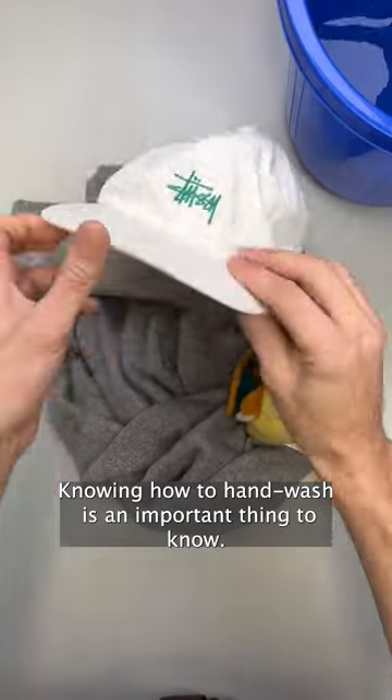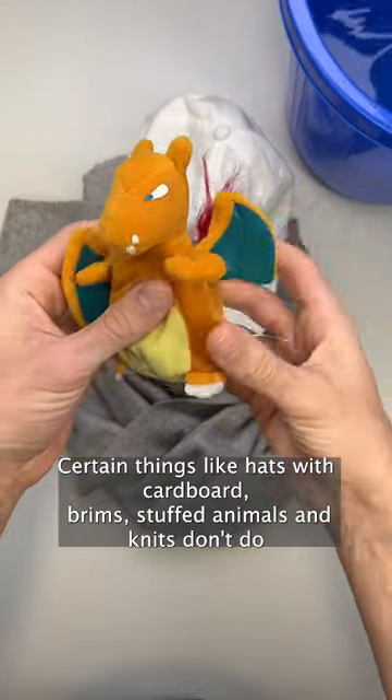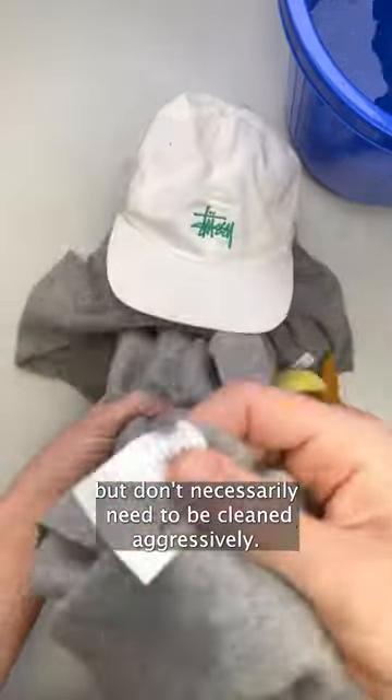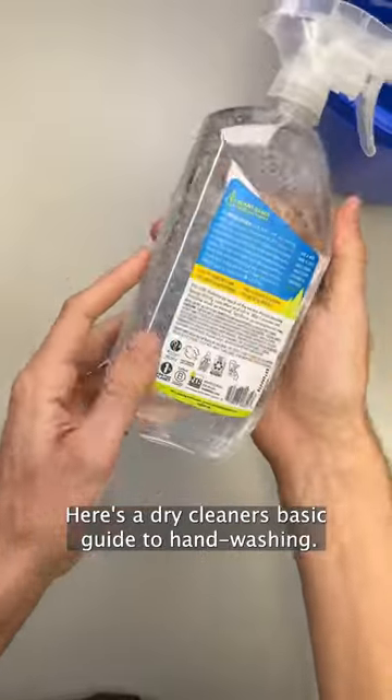Knowing how to hand wash is an important thing to know. Certain things like hats with cardboard brims, stuffed animals, and knits don't do particularly well in a washer, but don't necessarily need to be cleaned aggressively, so a quick hand cleaning goes a long way. Here's a dry cleaner's basic guide to hand washing.